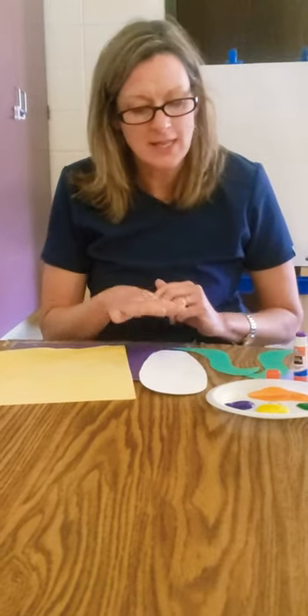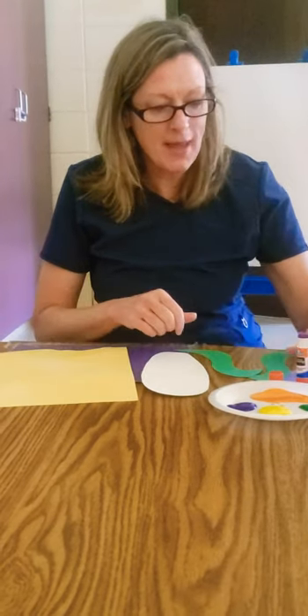Hello guys, it's Miss Jennifer and today we are going to have an art project where we are going to make some Indian corn art in honor of Thanksgiving. In your packet you have got these different materials, the corn and the yellow paper.